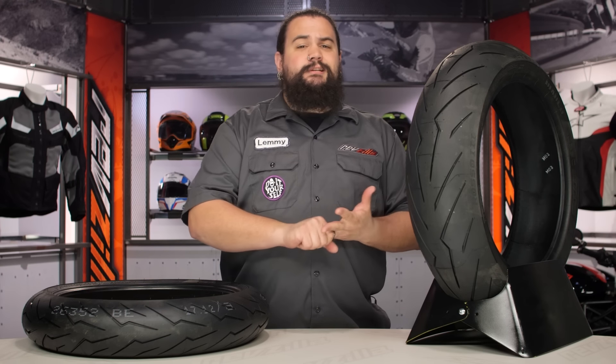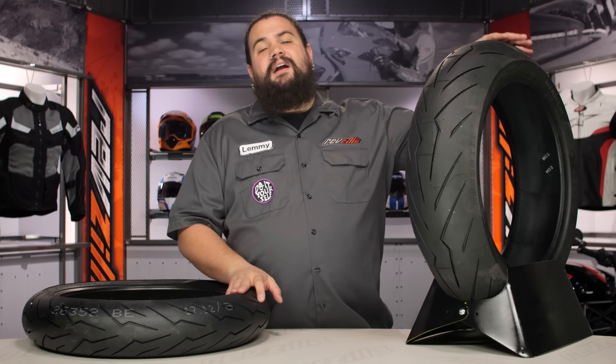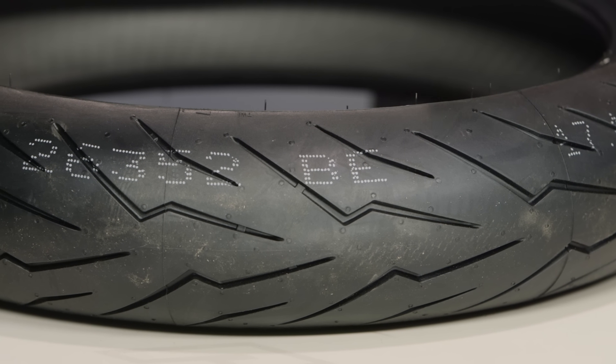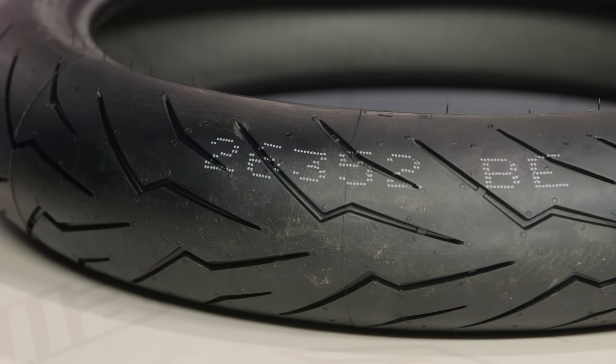Those of you on super fast bikes, if you're a super enthusiast and you're one of the guys who gets out there and really rides hard, you might find that the Diablo Rosso 3 is leaving you wanting just a little bit more. You might leave some on the table out there just in terms of safety.